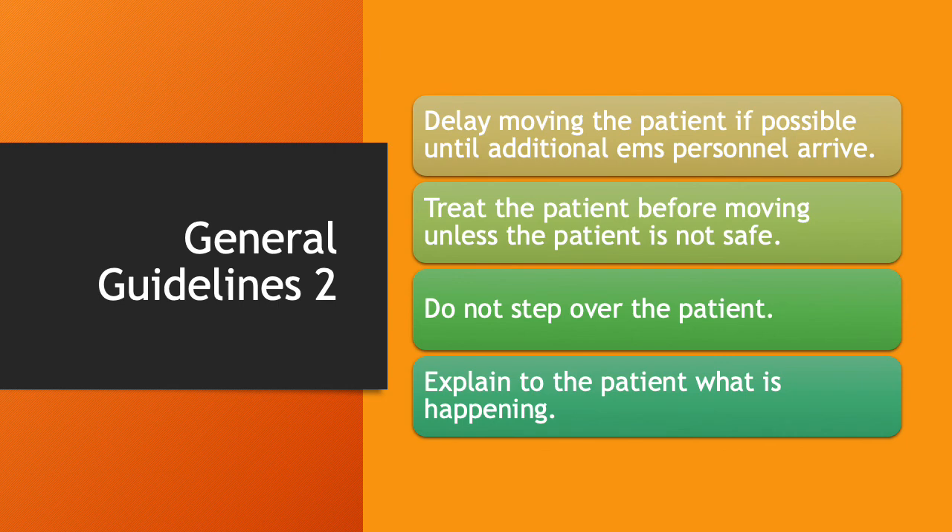Delay moving the patient if possible until additional EMS personnel arrive. They may have different plans, and they're the ones taking the patient to the hospital, so it's a good idea to wait for their input. Treat the patient before moving unless the scene is not safe. Don't move them unless it's absolutely necessary. Don't step over the patient — anything on your shoes can wind up on the patient, and if they suddenly move, they could knock you off balance and you could fall, injuring yourself or the patient. Always explain to the patient what's happening, even if they may be disoriented.